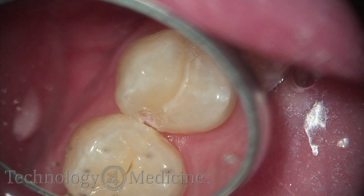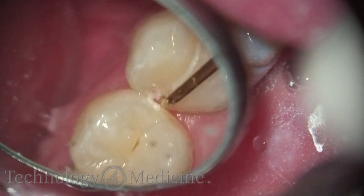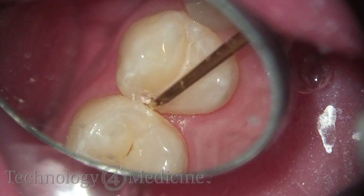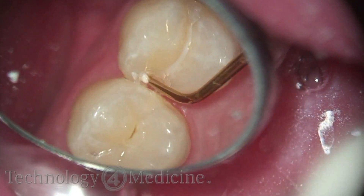Once you get to a certain point in the bottom of the box, I'll change the laser settings and go back in to clean the rest of the box up. I'll use a spoon excavator to remove any remaining decalcified tooth structure and decay that might be present.